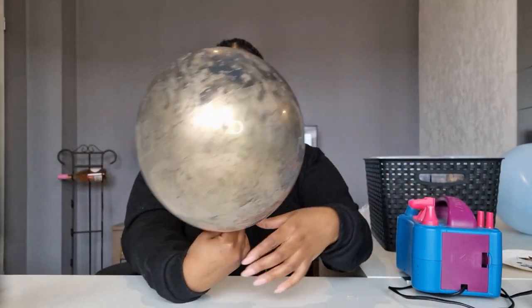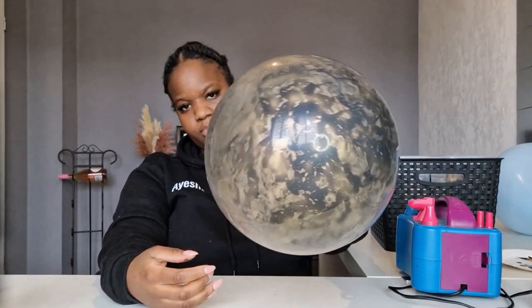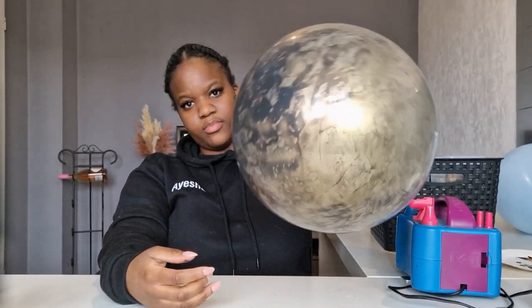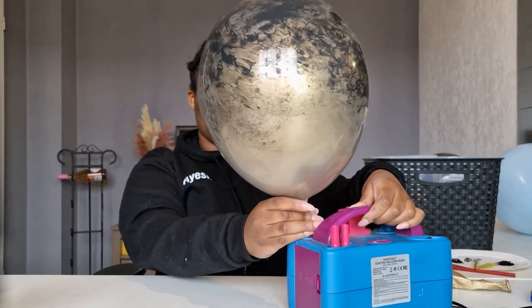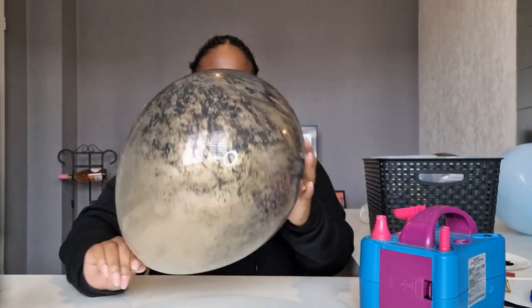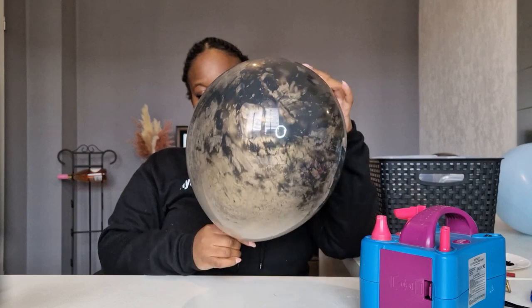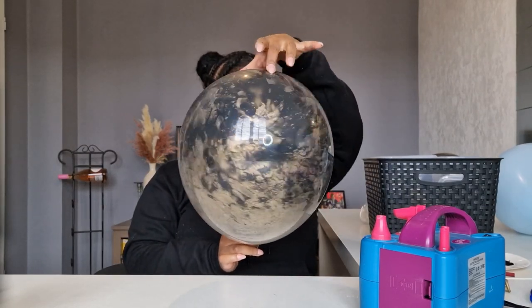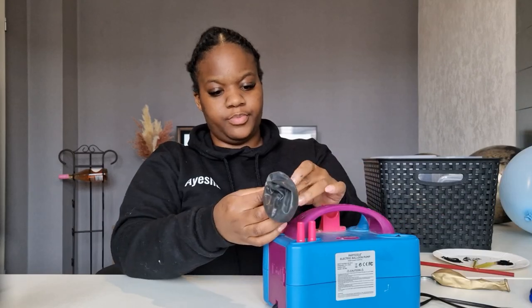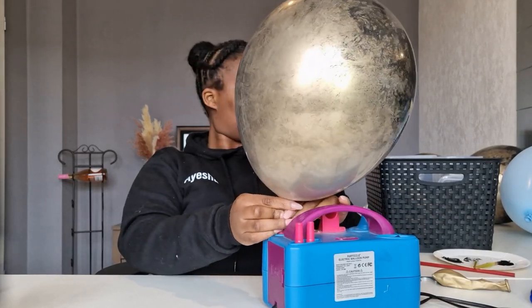Now for this specific balloon I would definitely add a little more paint, unless this is the look you're going for. If you just want the marble at the top or you don't want it to be too overbearing, then a little bit goes a long way. It definitely depends on the style that you're going for, so just play around with the amounts of paint you add. You can maybe even add another color in there — I think that would be so dope if you have two colors of paint in there and create the marble effect with that.